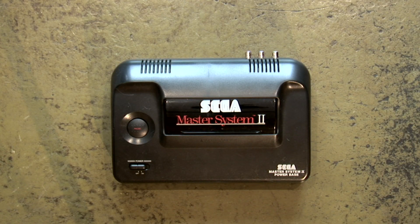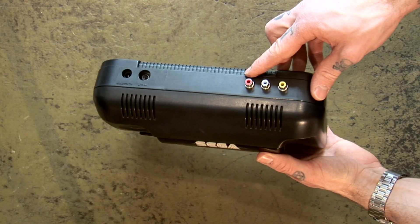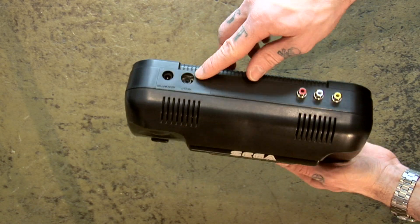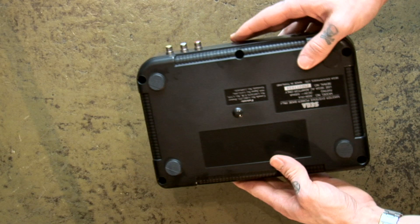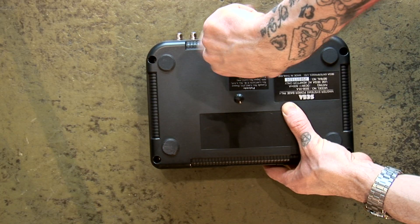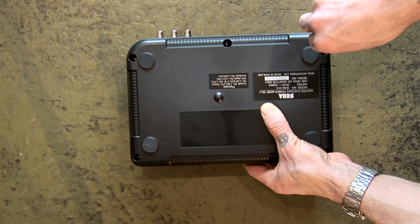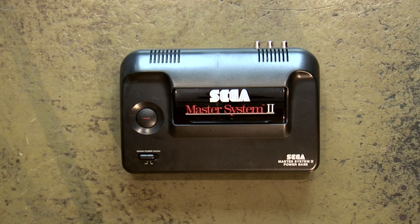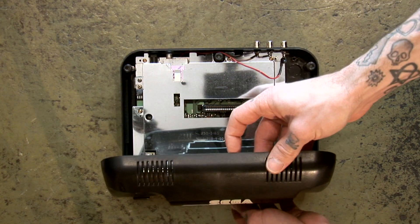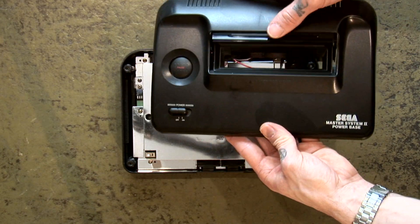On the face of it, the Master System is a simple console to open up. You can see the three RCA jacks I've already installed on the right hand side of the console. The RF output and the power jack in is on the left hand side. When you flip the console over, you'll see five Phillips head screws holding the two halves of the case together. Unscrew all five screws, flip the console back over and lift the top cover off.